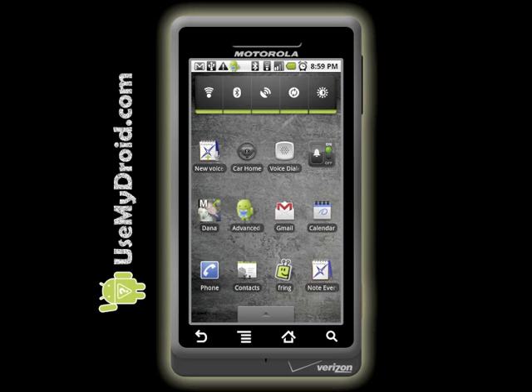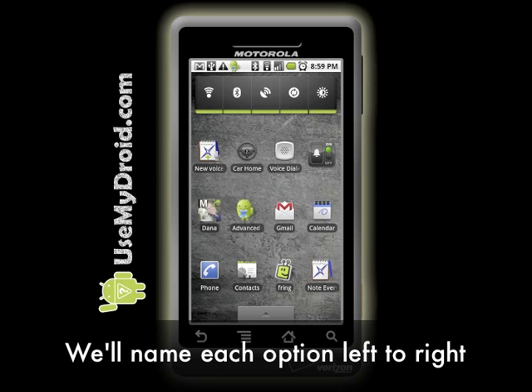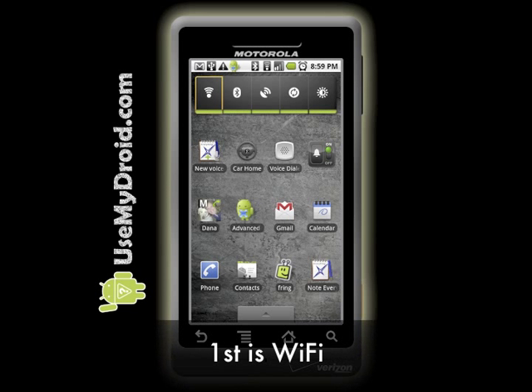I'll turn off each of the power items one at a time and name them as I go. The first item on the left is for Wi-Fi. We can safely turn this off because without it, the phone will automatically use 3G to communicate online. However, you may want to note that Wi-Fi is generally faster than 3G, but if you're not near a wireless hotspot, you aren't using it anyways, so we'll turn it off. It'll let your battery live longer between charges.